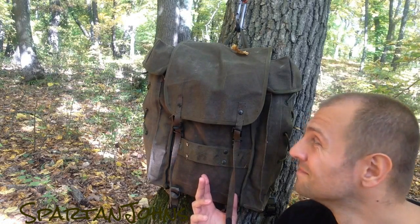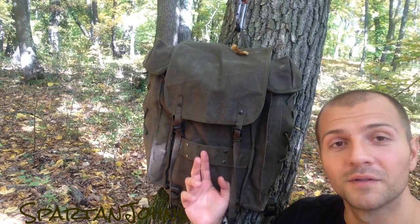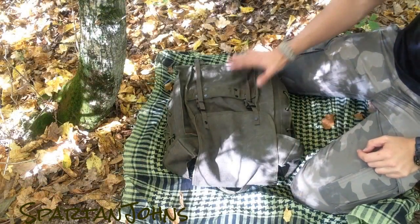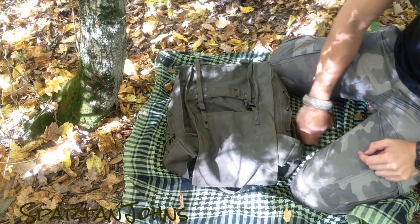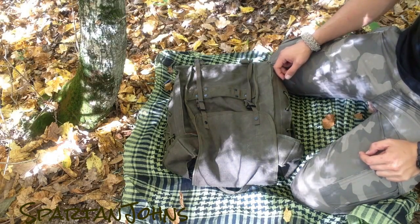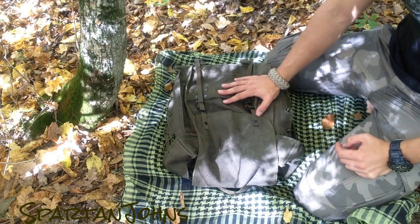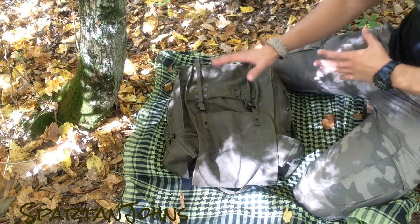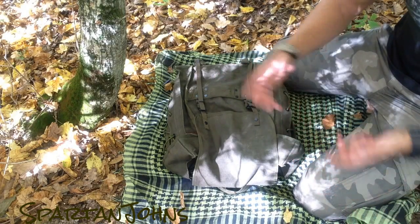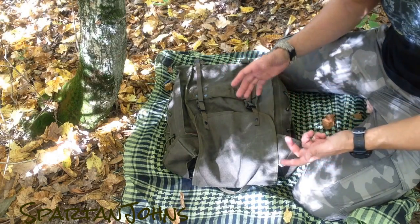Thank you so much, my friends. I'm gonna show you how it looks on the inside and a few things I have. Even though the ground is dry, I put an old chamag under the backpack just to keep it off the ground. Now, I really like the backpack. I have a bunch of stuff in here that's not really meant for a day trip — it's just meant to mimic the weight I'd carry on a regular hike.